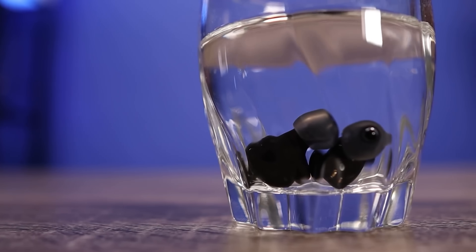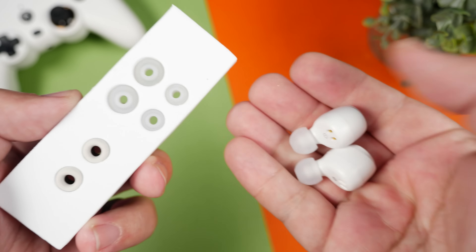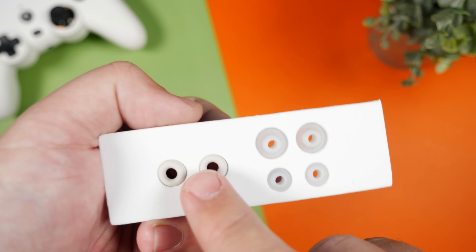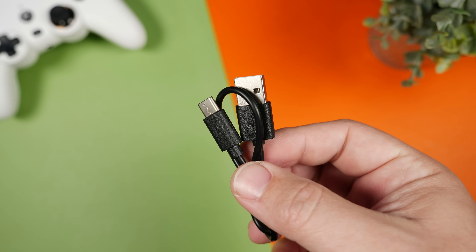Even if you drop them in water for just a little bit, they're still going to be okay. As far as what you're getting inside the box, you get the usual small, medium, and large silicone ear tips, but they've also added a pair of FlexFit foam tips. So if you're somebody that just prefers foam ear tips over silicone ear tips, it's nice that it gives you both options right out of the box. As far as the charging cable, it comes with a USB-C cable.